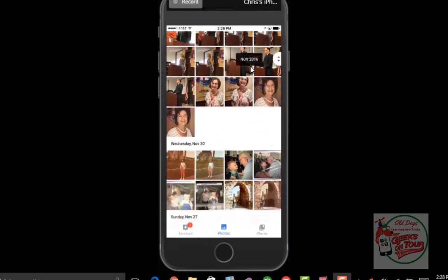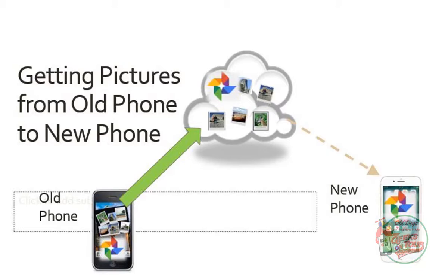It's just a matter of making sure that Google Photos backed up the photos from your last phone and that you're using the same account that your last phone used. See you next time.